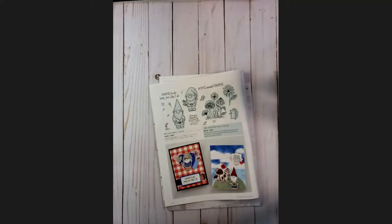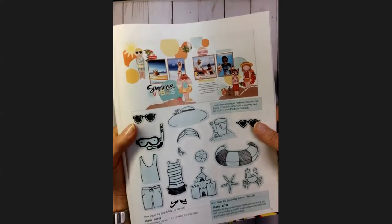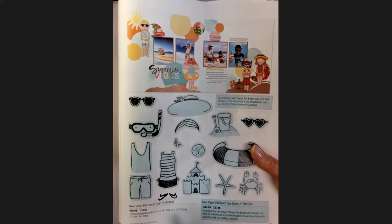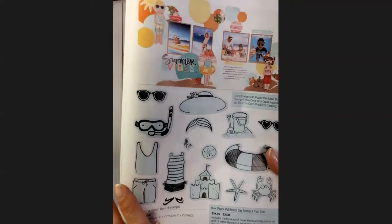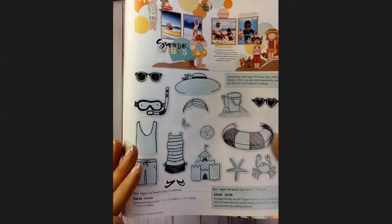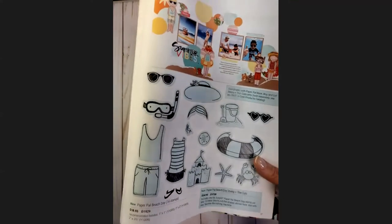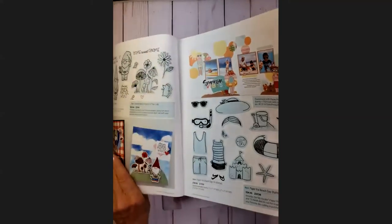On page 37 you are going to see the Paper Pal Beach Day. For those who don't know, for the past two years we've had a set of dies and coordinating stamps that made paper dolls — you can see them in the corner. Every catalog we've had new embellishments and new clothing for the kids in these paper pals. With this one we've got a beach scene. If you are interested in this whole collection, note that the base of the paper pal and the base stamps are retiring at the end of August — so if you've been getting bits and pieces, now's the time to pick up the rest.